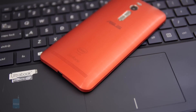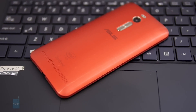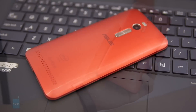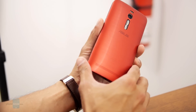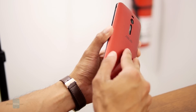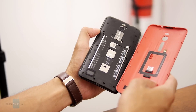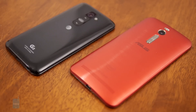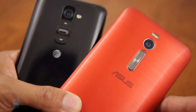By just looking at the Zenfone 2, one could presume it's a premium thing just because of the brushed metallic-like finish on its casing. Once it's actually held in the hand, however, it becomes evidently clear that it's nothing more than plastic. Aesthetically, the design kind of reminds us of the style employed by LG's flagship G-line — the LG G2 to be exact — made more obvious by how the volume controls are placed on the back of the phone.